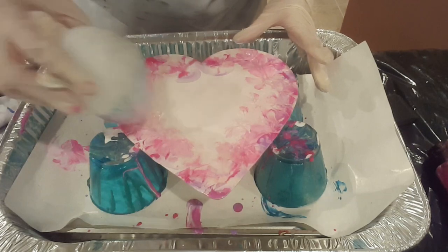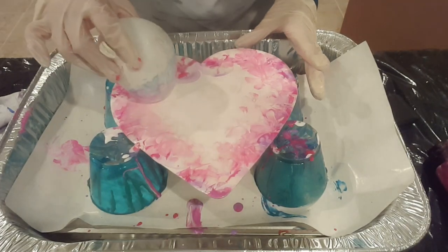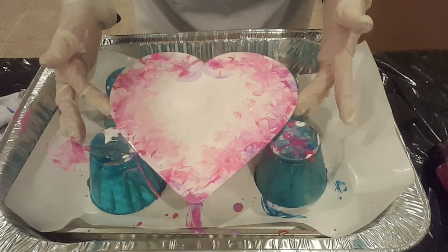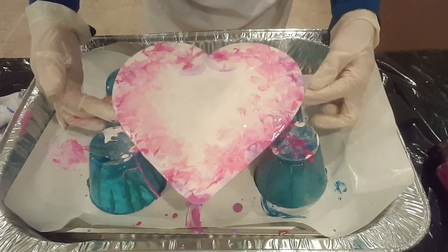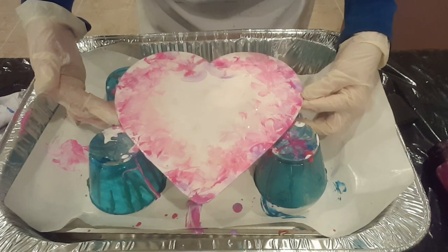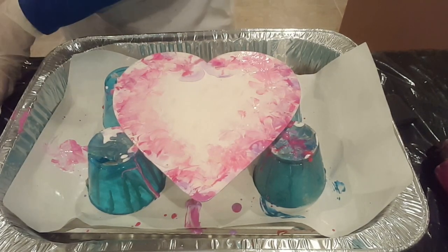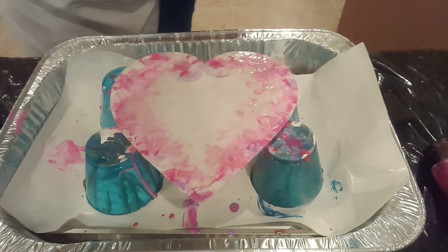A couple more times around and I think we're going to call it. Alright, I think that's good — let this dry. I might end up putting a little more white in the center because it's very thin there, but yeah, that's my better example of a balloon smash. Let me know what you think down below — if you like it, give me a thumbs up. Please leave some comments, don't forget to subscribe, and we'll catch you next time. Thanks for watching!